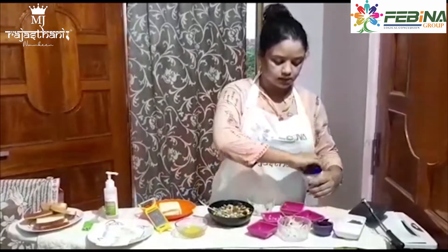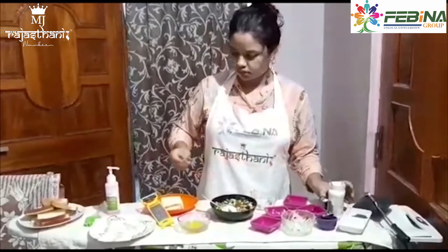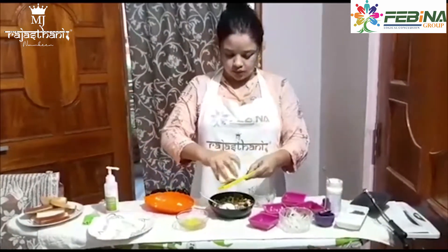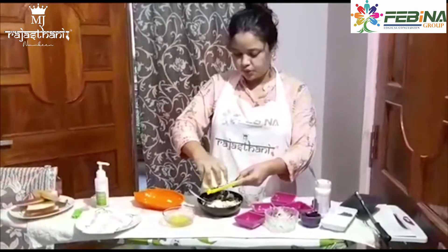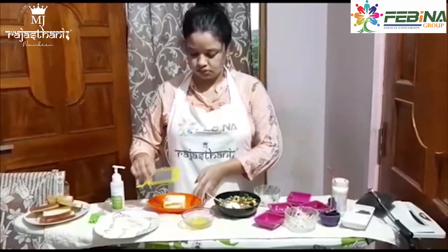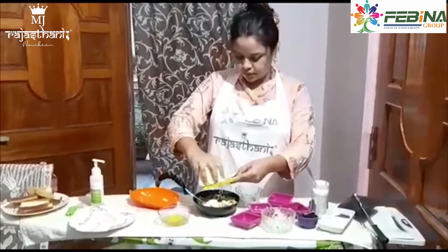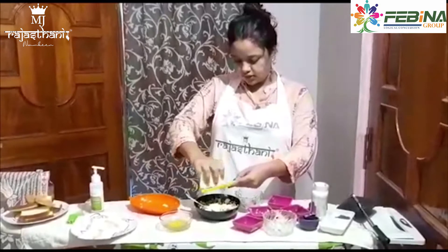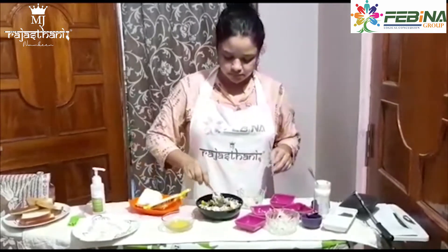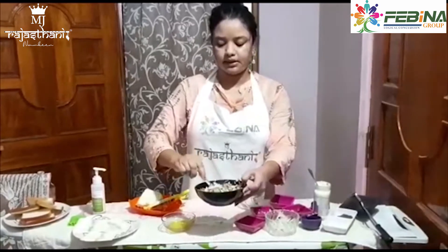Then I will add about 4 to 5 teaspoons of mayonnaise in total. That much is enough. Now we will mix it together. You can see I have mixed all the vegetables together — it is all nicely binded up.